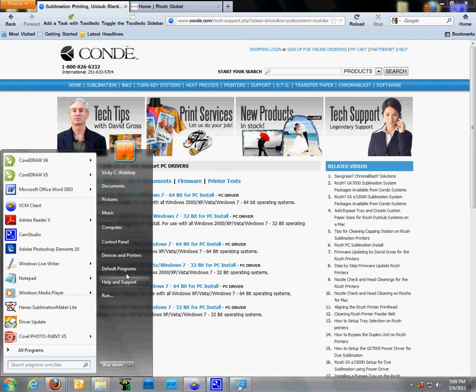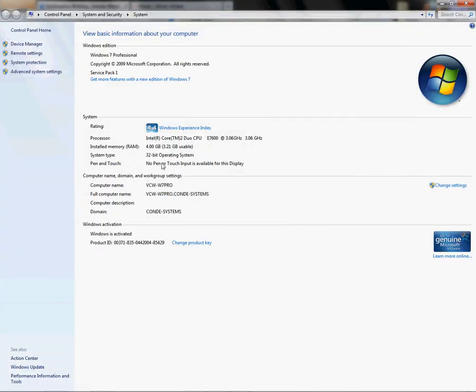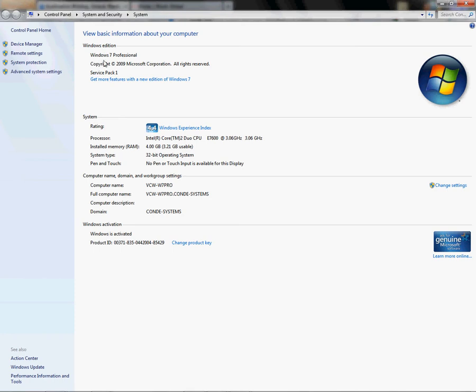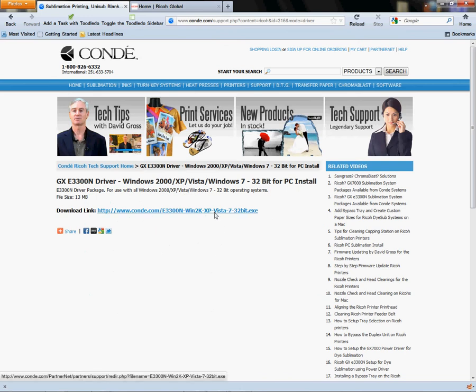If you're not sure, left-click on Start, right-click on Computer, left-click on Properties and you would see 32-bit Windows 7 Professional. You might see XP, you might see Vista, and some of you folks using 2000 — it would work as well. Now that I know what driver I need, I'm going to come to 32-bit 3300 Windows 7 and left-click.